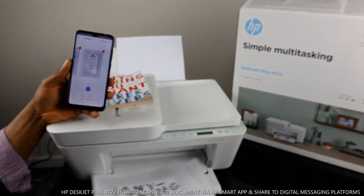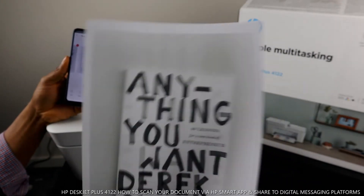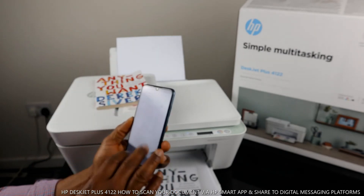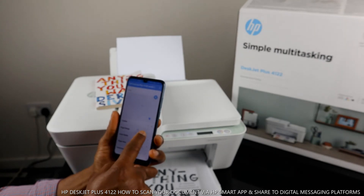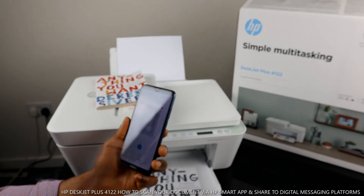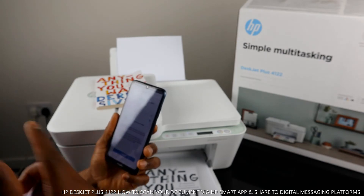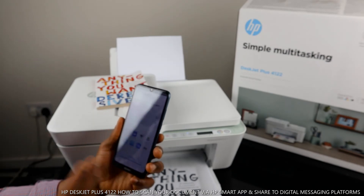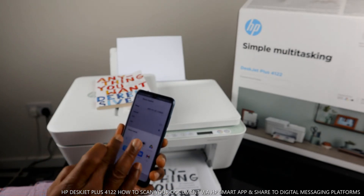This is the document we scanned — the first and second pages of the book. If you want to share it, click the share button. For a document or book, you select PDF format; if it's a photo, you select JPEG. Click share and it will give you options including email, Yahoo Mail, and Bluetooth.